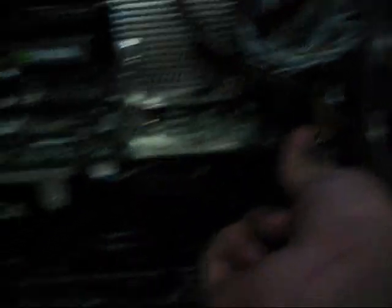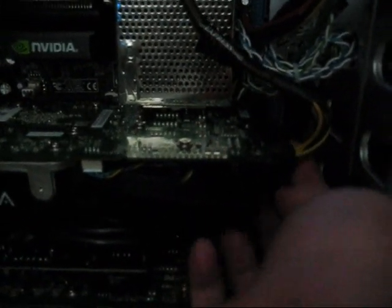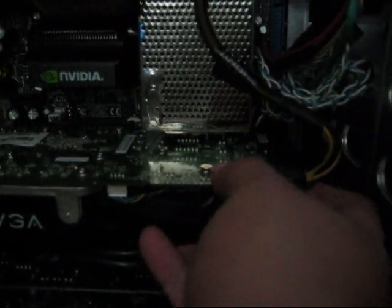I suggest attaching the power connector to the video card first, because like right here it's kind of hard to find. But once you do that, you connect it, it's locked in — hide this cable somewhere.